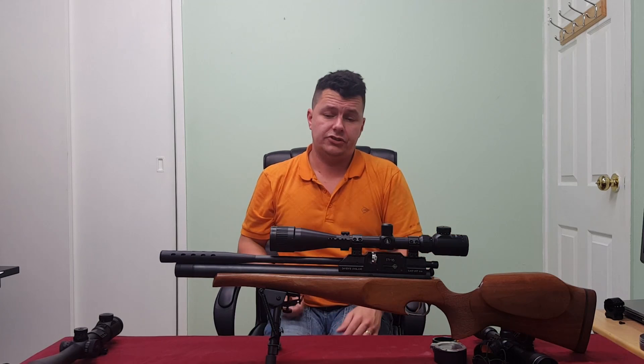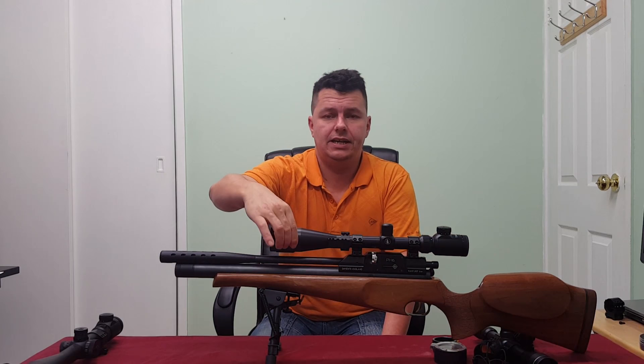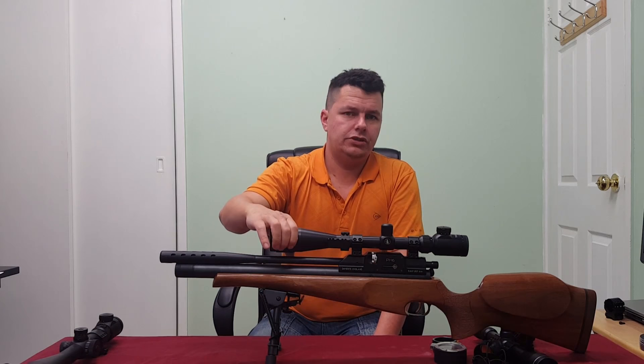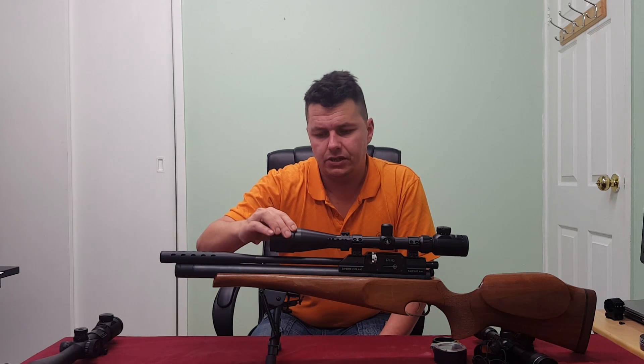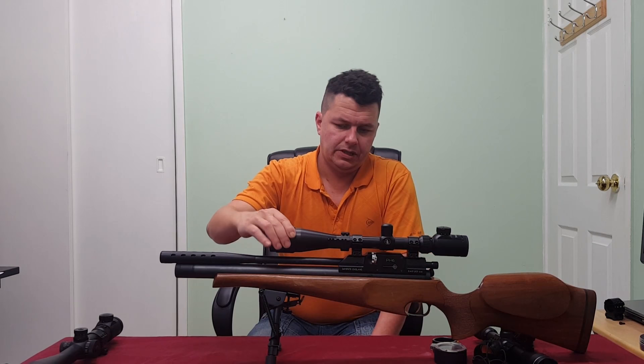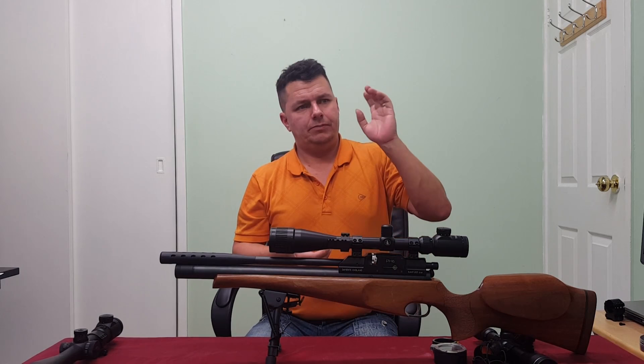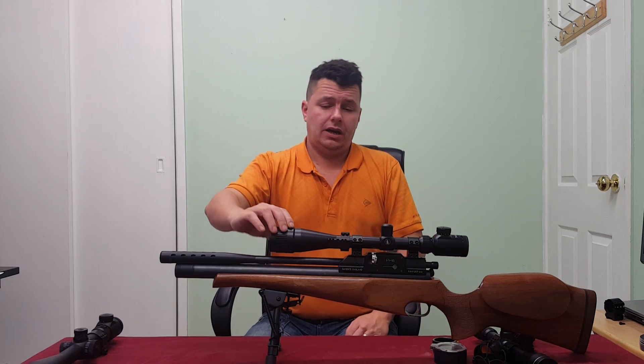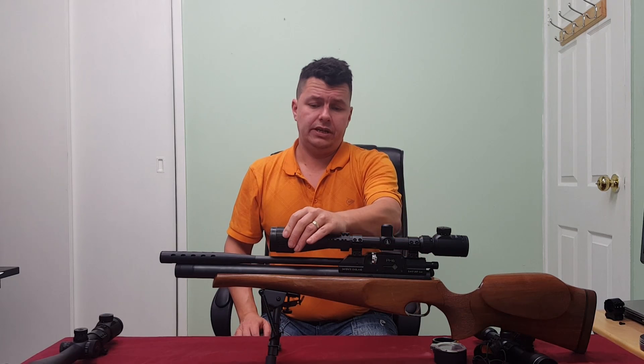To get around parallax you change the focus of the scope depending on the distance, and you do that by changing the front objective lens — twisting it in and out, which effectively moves it backwards and forwards. When you've focused at this end, you know how much you've turned it, so you know what the distance is. These scopes have graduation scales — in this case going from 15 meters all the way up to 200 and infinity. So if I have a target at 50 meters and it's out of focus, I turn the parallax dial until it's in focus.